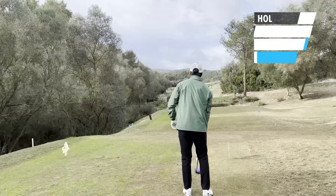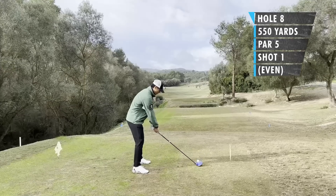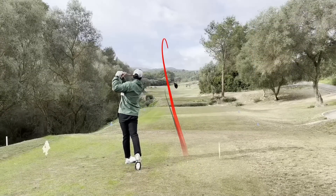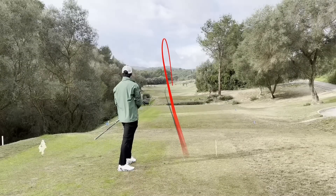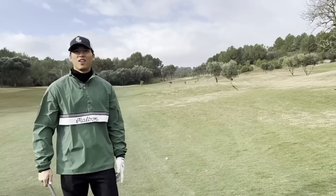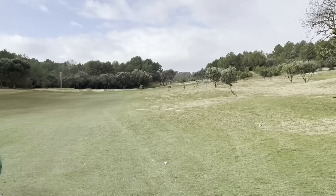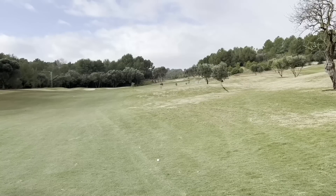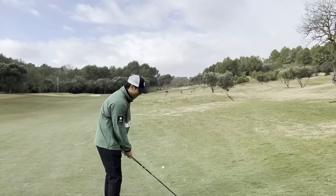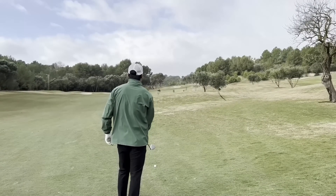Hole 8, par 5, 502 meters, about 550 yards. Pretty straight away and uphill. No real trouble left or right, so my thought was just to blast it. Hit a really good drive. There's a discussion with my buddies — 273 yards to the flag up the hill. My buddy Ryan says I couldn't do it, so that just fires me up.